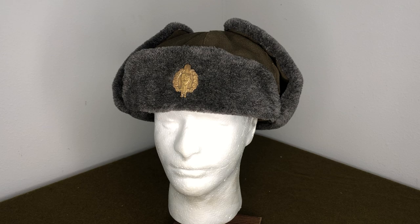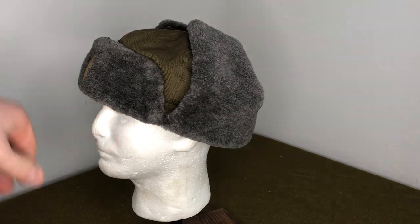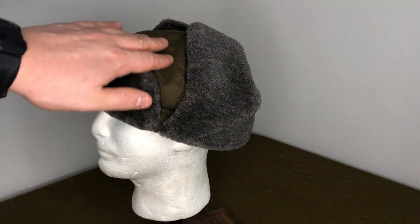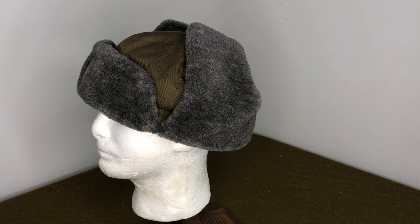First of all, you can see it's an Ushanka style. These are synthetic fibers, of course, because it was made post-1960. You've got the Ushanka style with the faux fur lining and the outer shell, which used to be cotton and is now kind of a blend to make it even stronger.